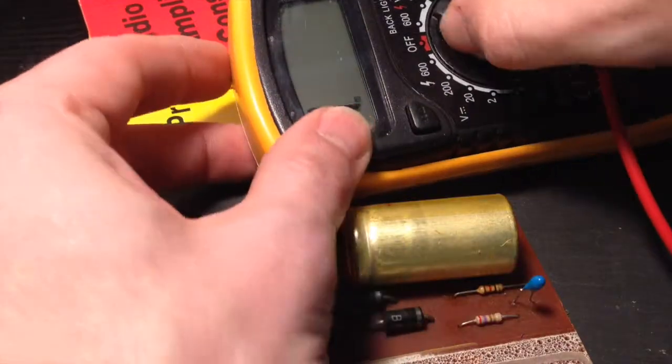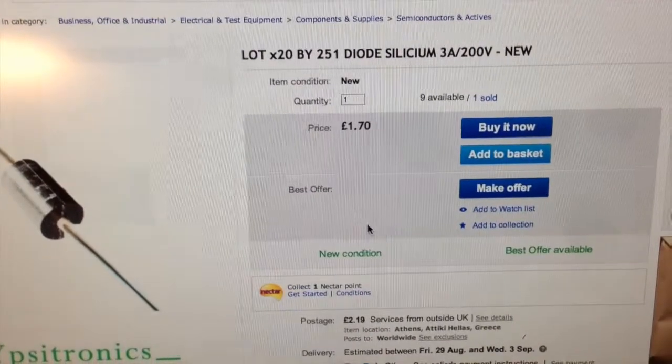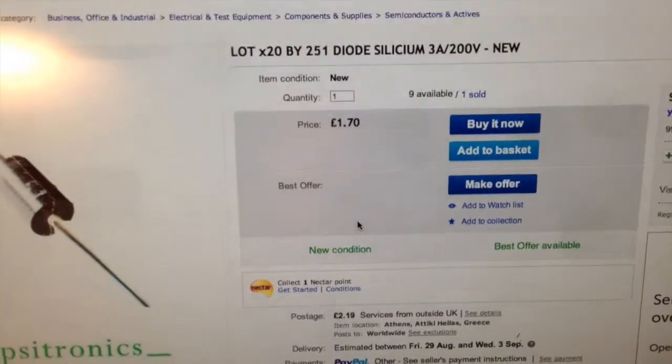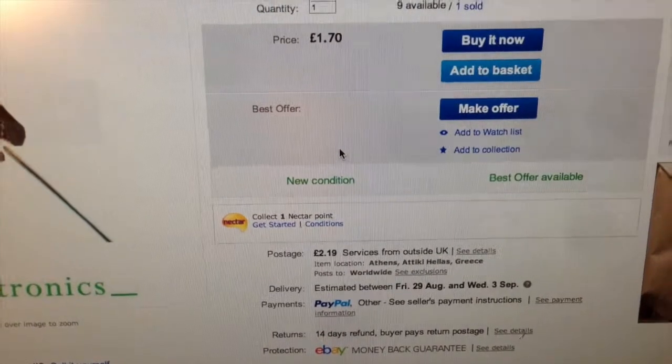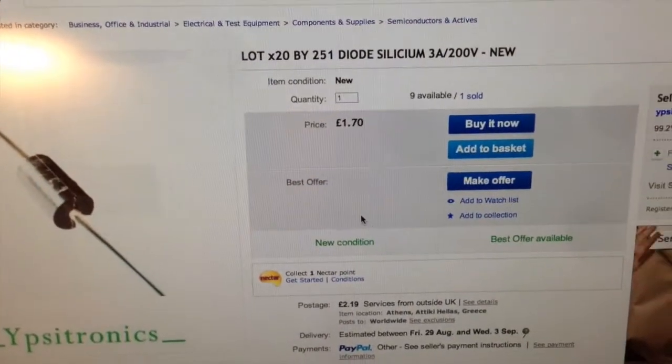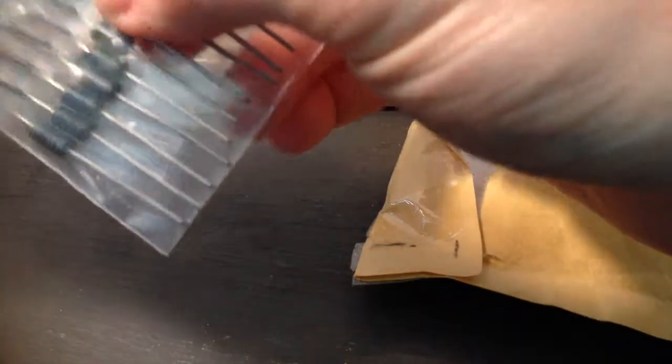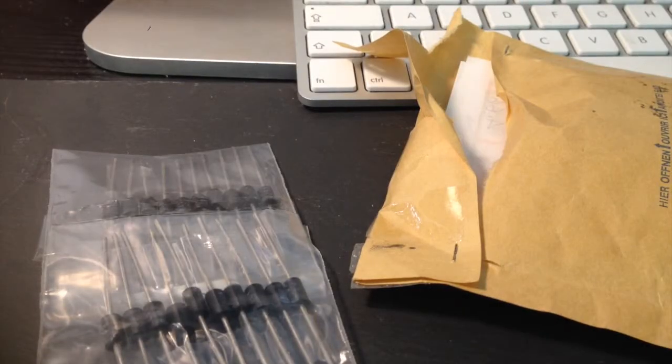Let's do a quick search on eBay, and we've found the diodes we need — the BY251s. That's pretty good: £1.70 for 20. We'll get those ordered up and get them fitted. A couple of weeks later and we've got our package from Greece — looks like they sent the right ones. Yep, BY251s. Excellent, we'll get those two fitted now.